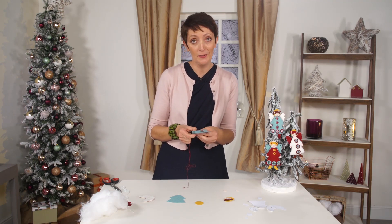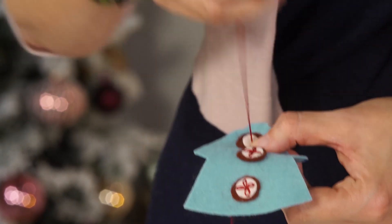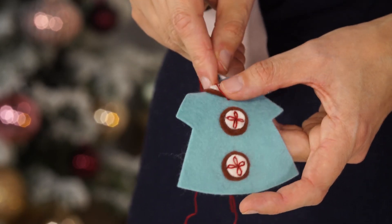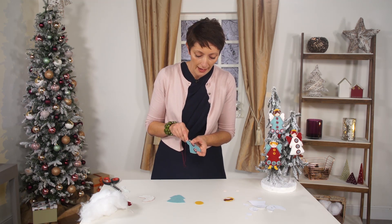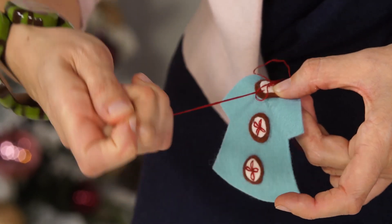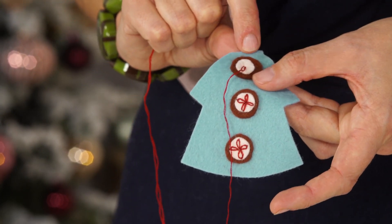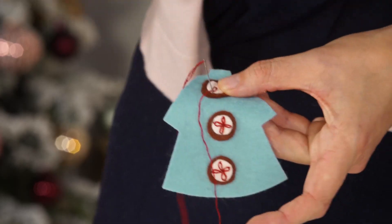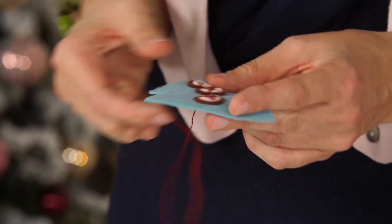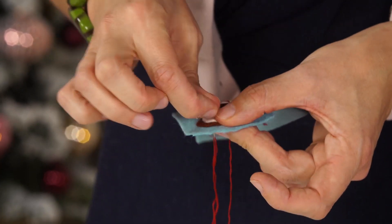The lazy daisy is a really simple stitch that's very useful if you want to make the shape of flowers. Starting from the center of the button, just pull out the thread and then make a little petal shape with the thread. Hold it with your finger, go back into the felt, and then come out inside the petal shape. Pull really gently - not too hard, because we do want to keep that round shape at the end to look like a petal. Then go back into the felt on the other side of the petal shape - think of it as a little bridge that's holding the petal in place. You can practice on a little bit of felt if you've never done the stitch before.